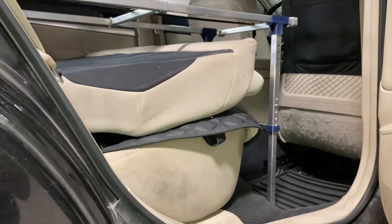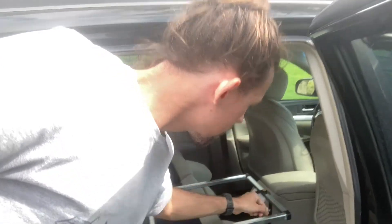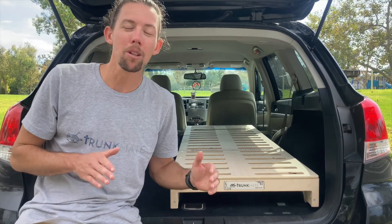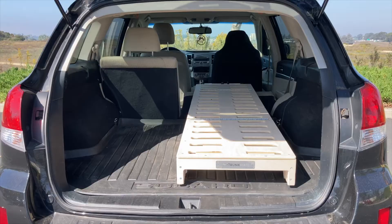As with all of our products, the length is fully adjustable to fit your car's usable space, up to six feet four inches long. The BlitzBed Mini is available in multiple widths, from 20 inches wide all the way to 48 inches wide.